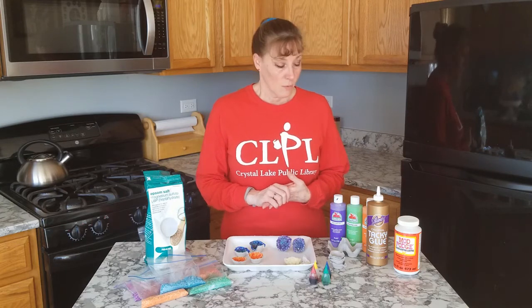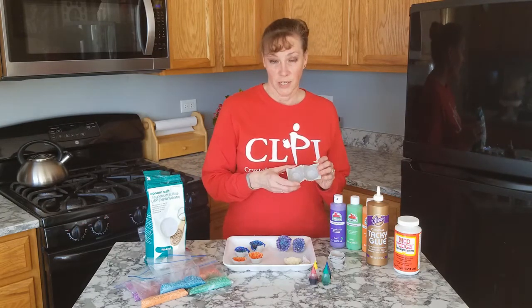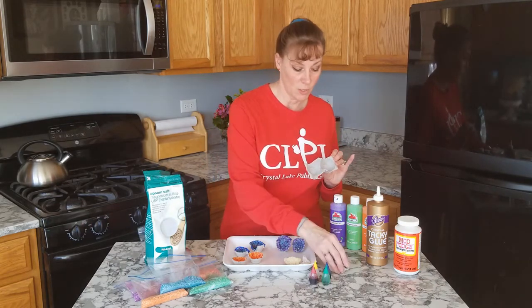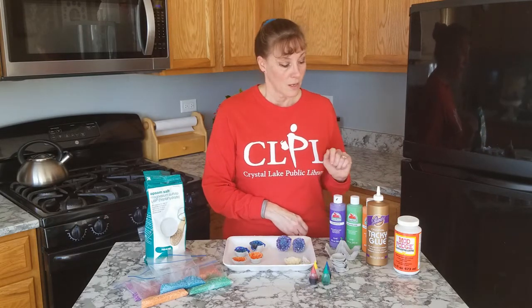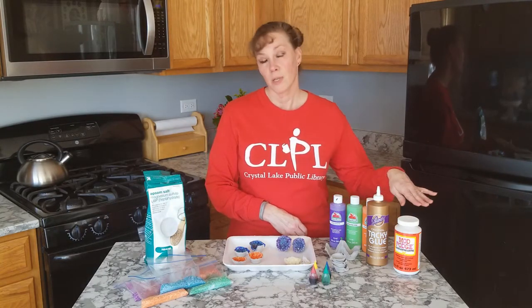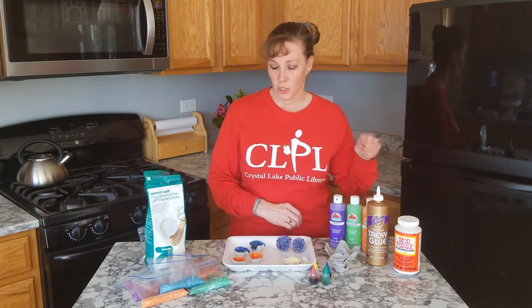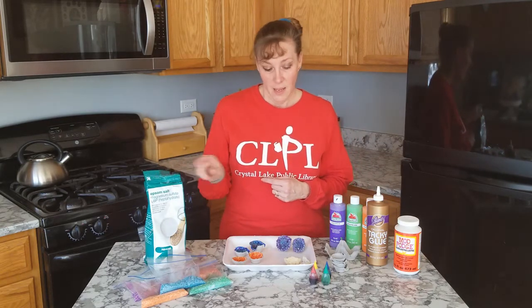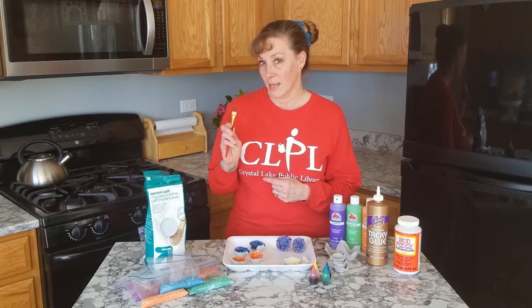For the project today we're going to need an empty egg carton container that you're going to cut down into smaller pieces. You're going to need some paint, some glue, and you can use some Mod Podge at the end if you'd like to give it a little bit of shine or sparkle. You're also going to need some Epsom salt, food coloring, some baggies, and a paintbrush.